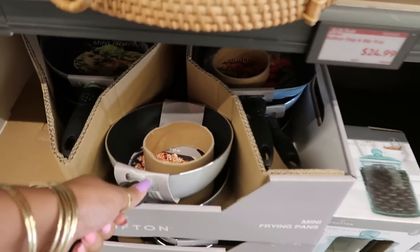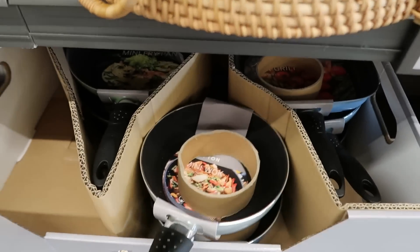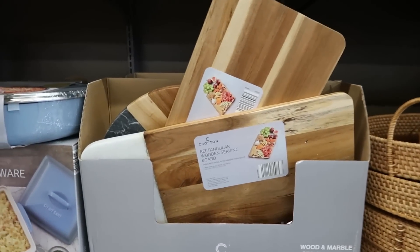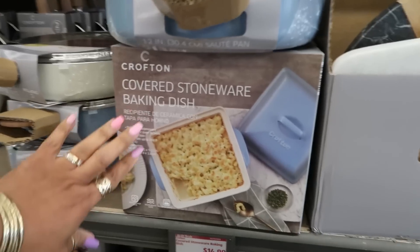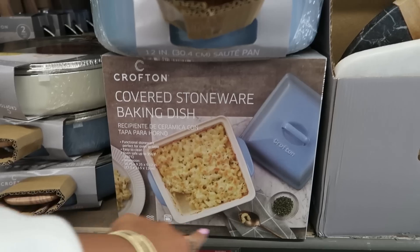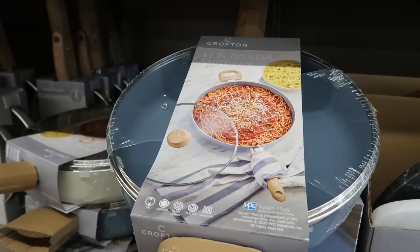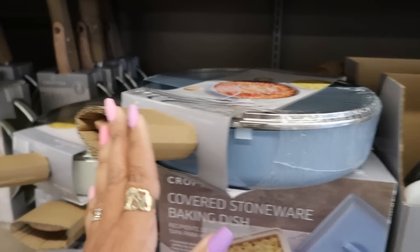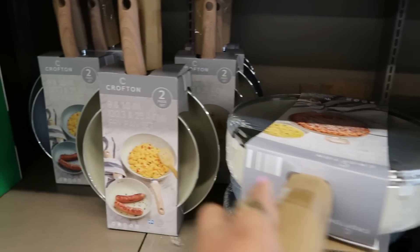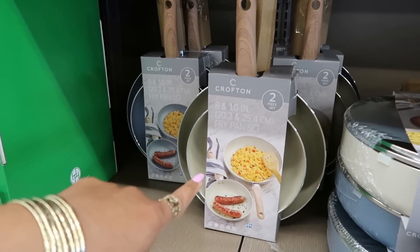Mini frying pans are $4.99. Rectangular wood serving board is $15. The covered stoneware baking dish by Crofton is $15 — I like that it's square. The 12-inch sauté pan is I believe $20, and you have blue or white. The 8-inch and 10-inch set of two is also $20.